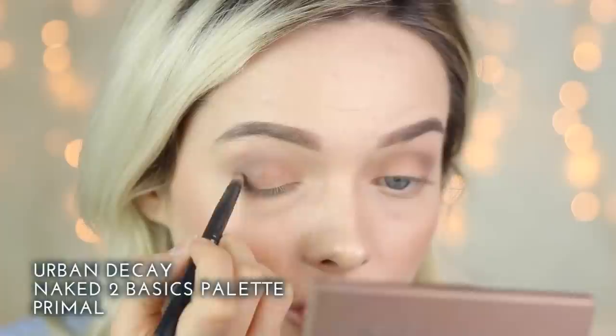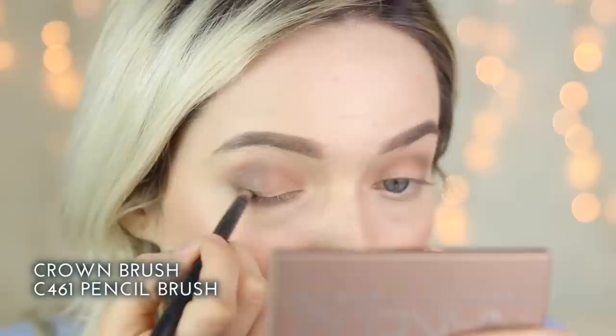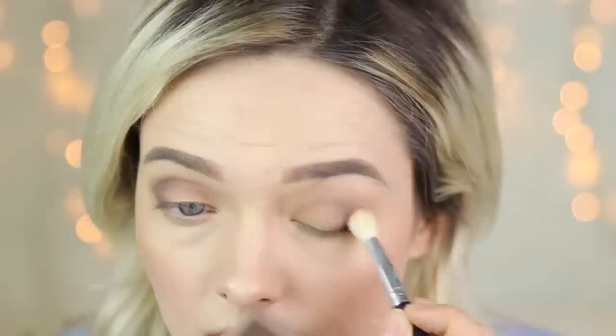To add a little more definition I'm going to take the medium-dark shade Primal, using a Crown C461 pencil brush, and push that into the very outer V. I'll then use my large C441 deluxe blending crease brush to make sure that's seamless. I'm going to apply a small amount of the Cover eyeshadow on the lower lash line. I want to keep my eyes quite matte today so I'm applying a little extra of the Stark shadow to ensure a clear definition from light to dark, and touching up the inner corner of the eye.